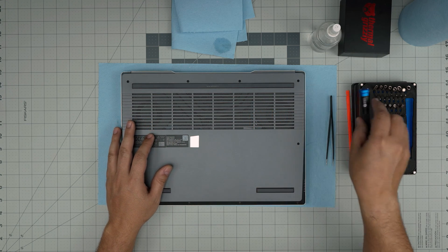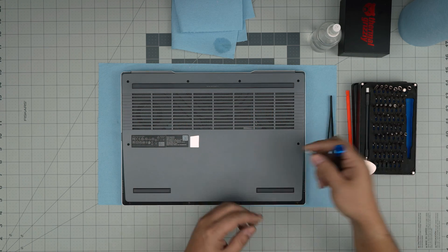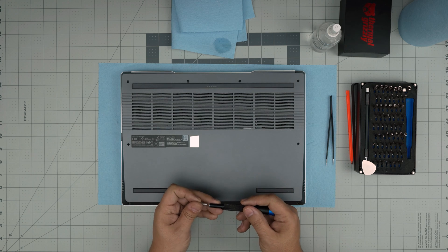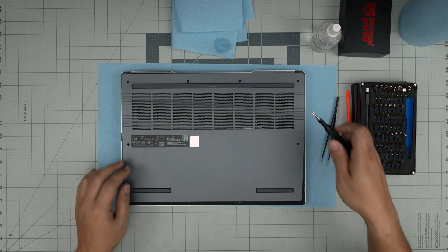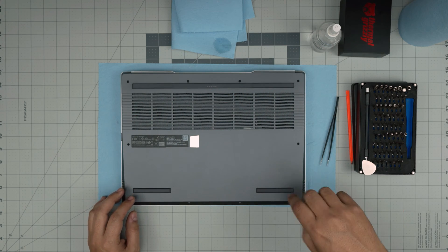First, power off the laptop and flip it upside down. Grab a Phillips number one screwdriver and remove all the screws on the bottom. There are shorter screws in the front and longer screws on the sides and back — keep them in separate piles so you don't mismatch them.